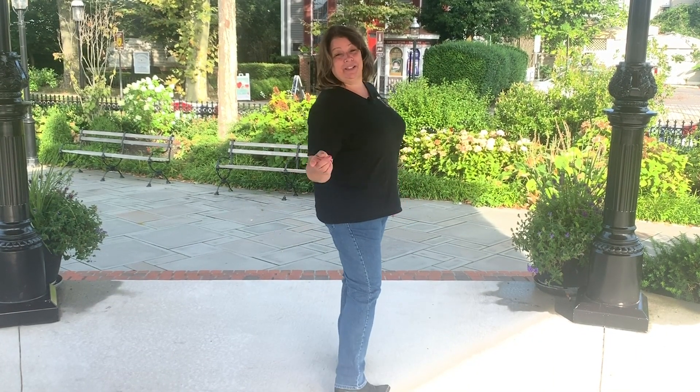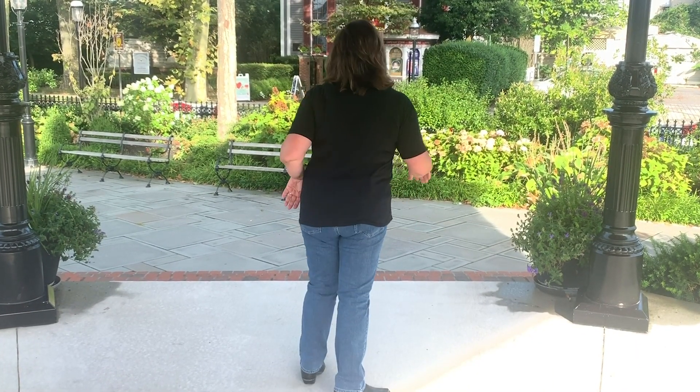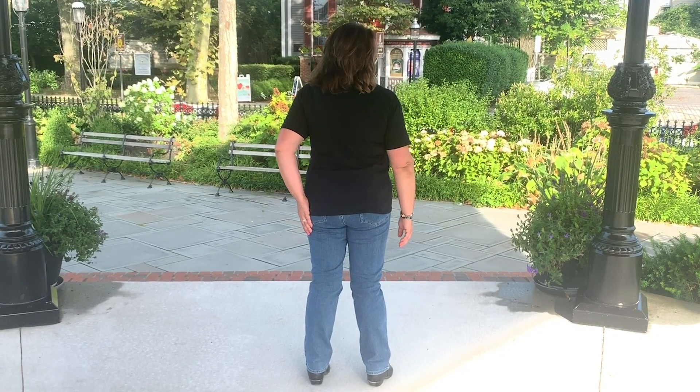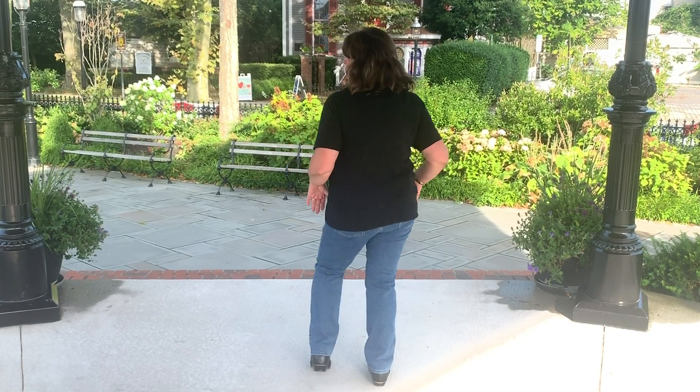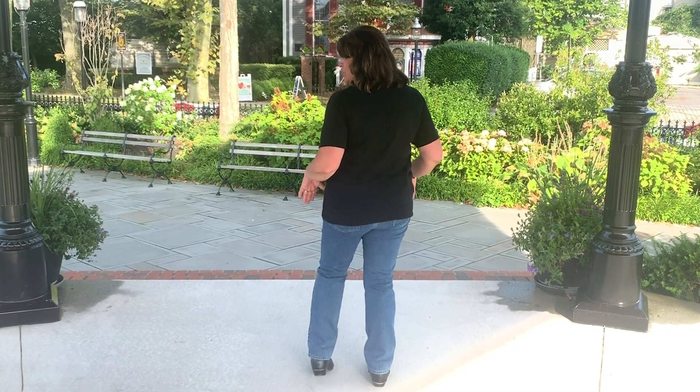All right, if you guys are ready, we're going to do it. I'm going to turn you around so that we're all facing the same way. This dance starts with your weight on the left. What you're going to do is touch your right heel in front of you, step your right foot home. Touch your left heel in front of you, step your left foot home.